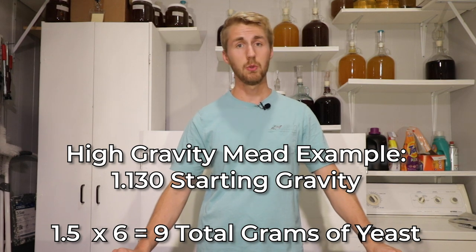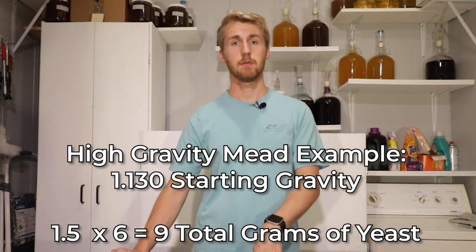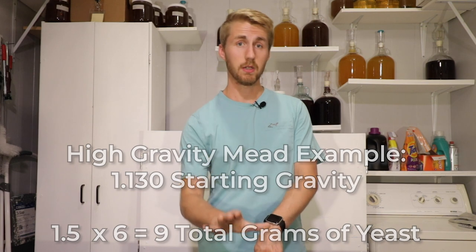So that is almost two yeast packets. Some people are going to look at this and say that's insane — just use one packet, it'll survive. Yes, but that is a really high gravity, and in my opinion there's a lot of stress that could happen. You don't want your brew to be stressed. You don't want your yeast to be stressed.